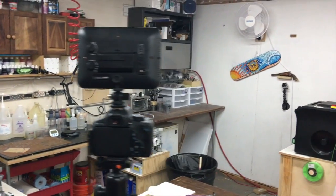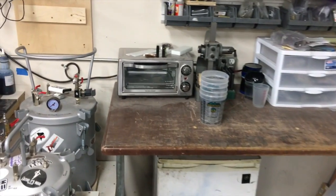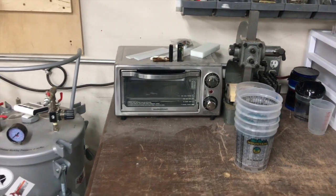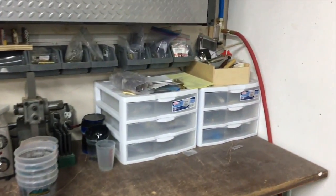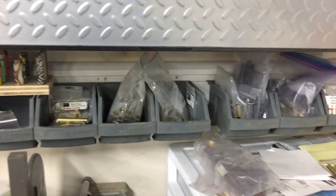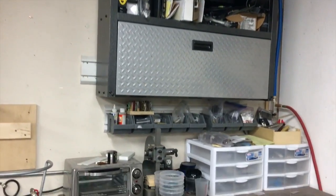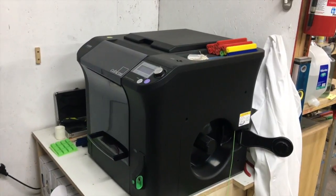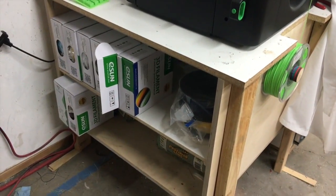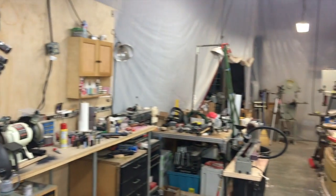I also have another little workstation that holds my toaster oven that I heat the molds up with — that's within arm's reach of the casting table. I keep my pen kits and tubes and things in this little area. Up in the cabinets I have more casting supplies, and tucked around the corner is my 3D printer. I built a little table for it that holds all my filaments and keeps it behind a little wall, separate from the dusty area.